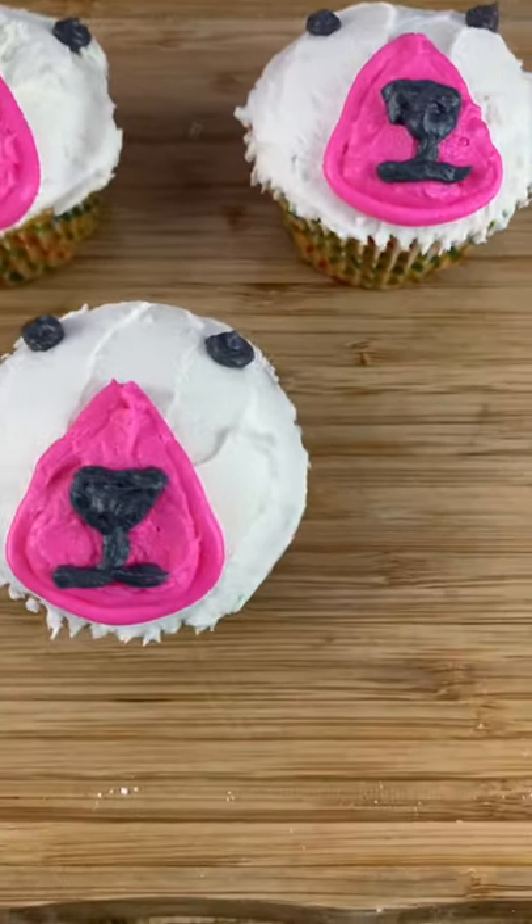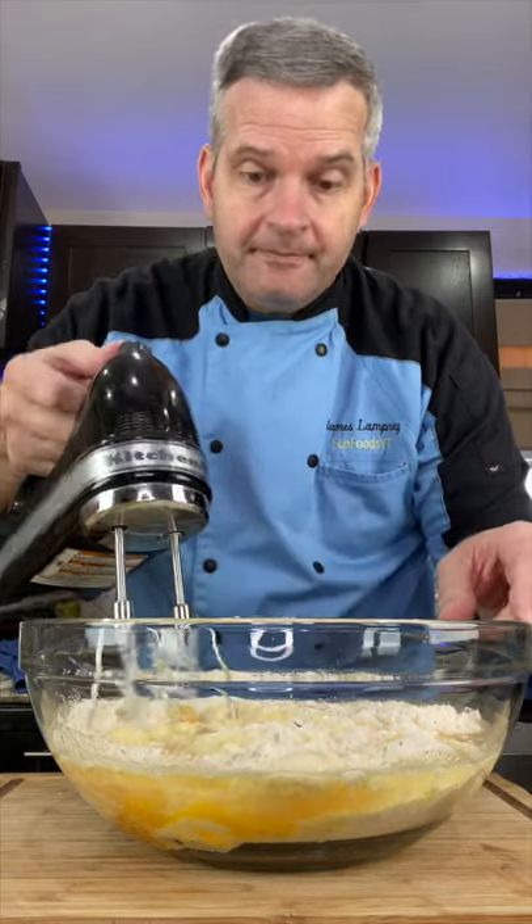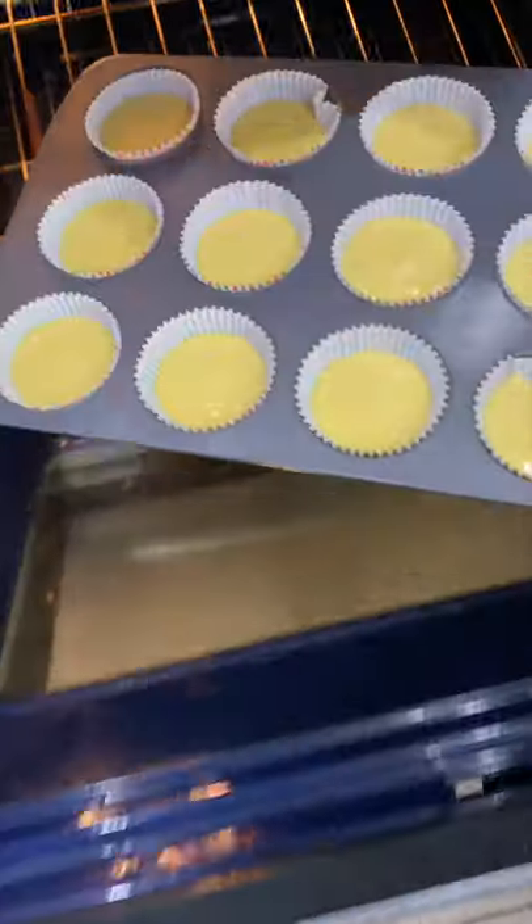Today we're going to make these Walter Cupcakes, a.k.a. Pupper Nelson. Start by making your favorite cupcake recipe. When the cupcakes come out of the oven, let them cool completely.